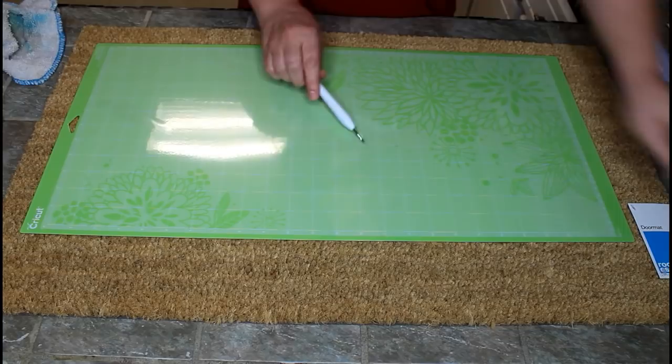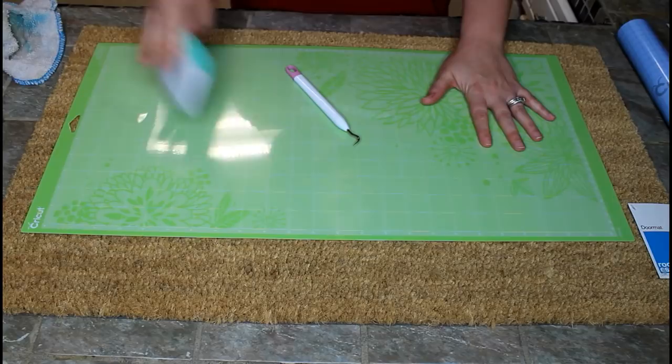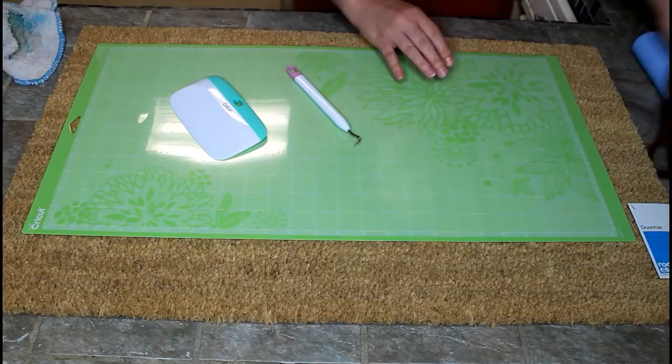We're going to be using a weeding tool. I'm also using the extra large scraper because when I lay the vinyl down I'm going to smooth it all out. And you'll need a pair of scissors to cut your vinyl.